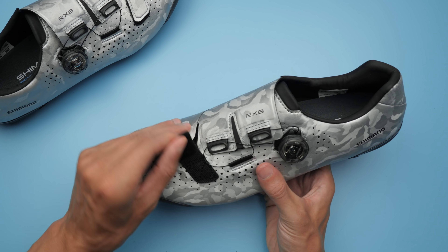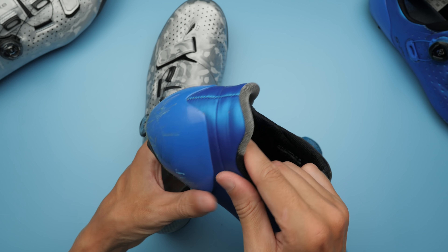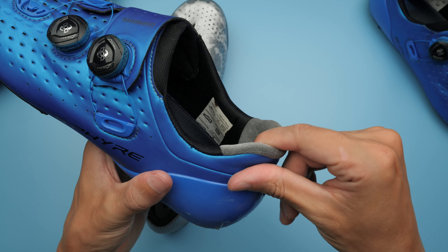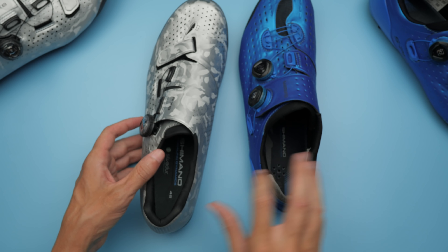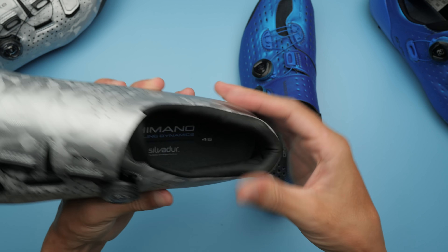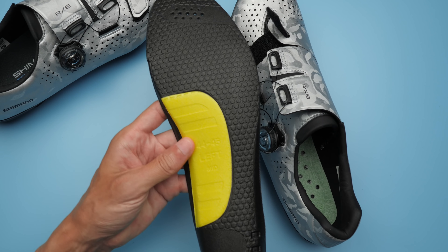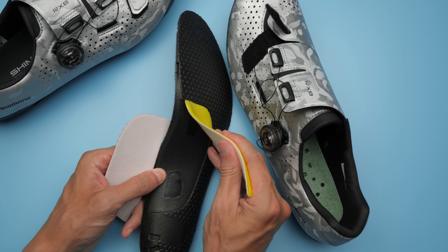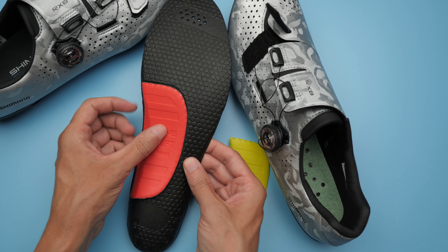It only has one boa at the top and velcro for the toe box. It's also missing the big heel cup and the shark tooth-like fabric for heel retention that you can find on the XE9. Instead, it has a tighter padding just above the heel to keep that heel in place. The insole is exactly the same as the XE9 — it has that replaceable arc support and comes with both the normal and the high arc support.